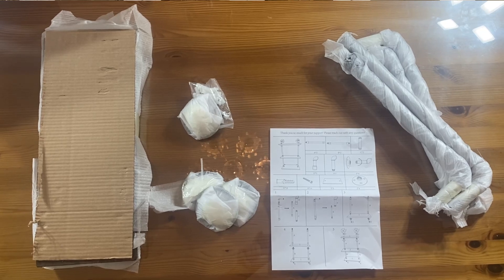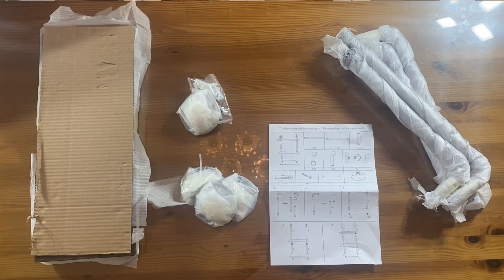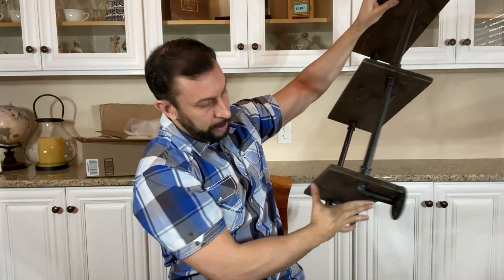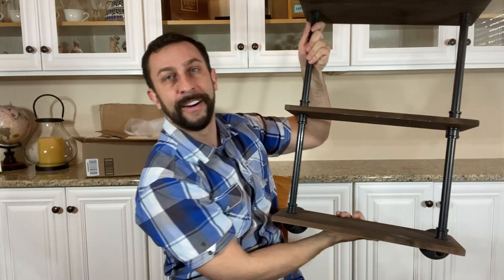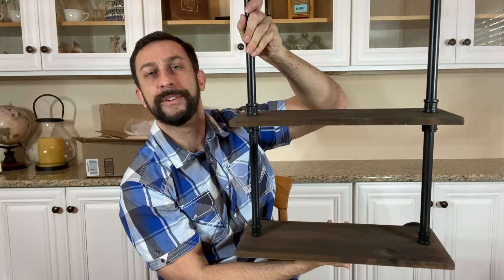Hey folks, I'm Adam and today I'm here to assemble an amazing set of shelves right in front of you in just minutes. I'm the kind of person who hates assembling furniture and shelves, but this was super simple. I was a little anxious at first, but it was easy. So here's what it looked like before, and then this is the after — it's an amazing shelf that I think you're gonna dig. Let me show you right now.